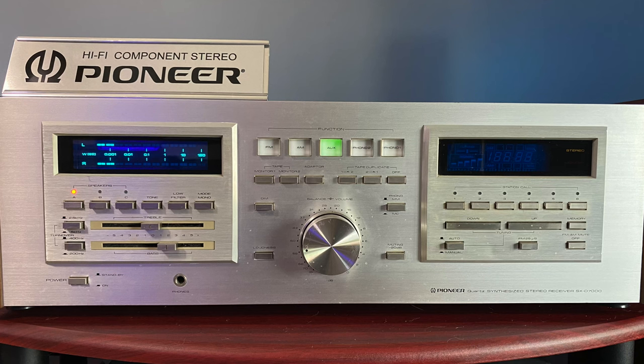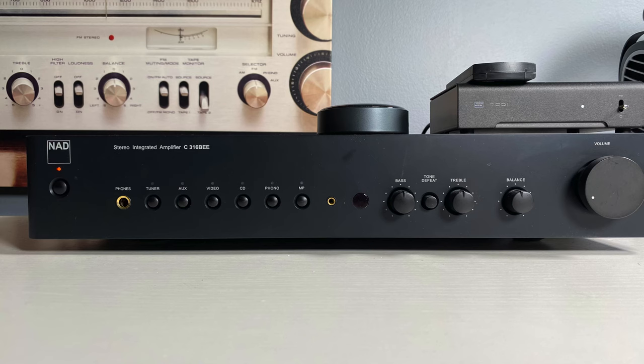The equipment I paired these with included my Pioneer SX-D7000 vintage receiver, my reference integrated amplifier the NAD 316BEE V2, and the Schiit Magni 3 headphone amplifier. The Pioneer SX-D7000 paired best, giving a slightly warmer overall tone, while the NAD seemed more neutral. The Magni tended to accent the lows and mid-range slightly more than the SX-D7000.